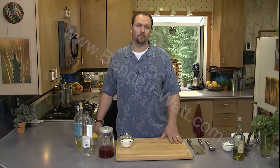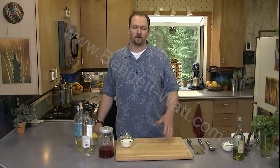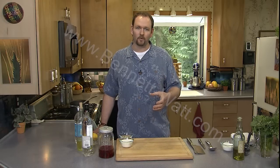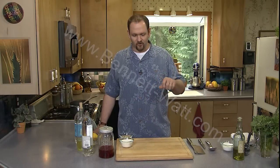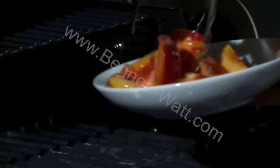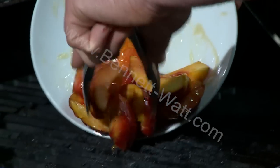First thing we're going to do is make simple syrup. Simple syrup is something that we use in a restaurant and you can use at home anytime you don't want to dissolve sugar into whatever you're working with — perfect for iced tea when you've got a glass of cold iced tea with ice and the sugar just falls to the bottom. If you had simple syrup instead, it would dissolve into the drink perfectly well. It's only going to cook for a minute or two, just pretty much to heat it through.